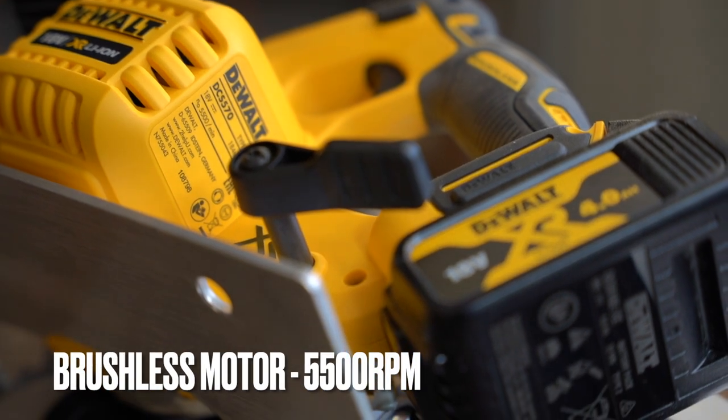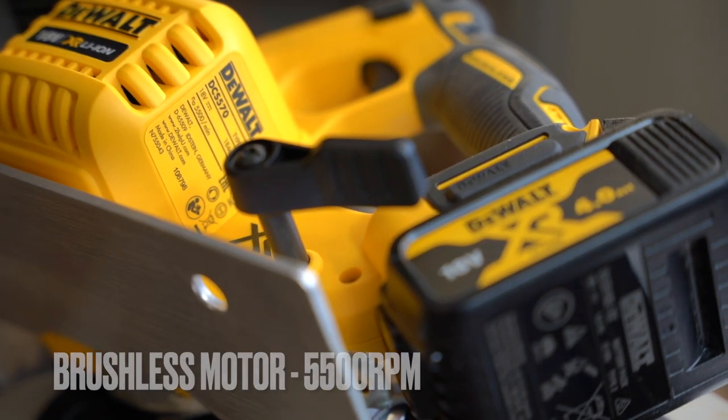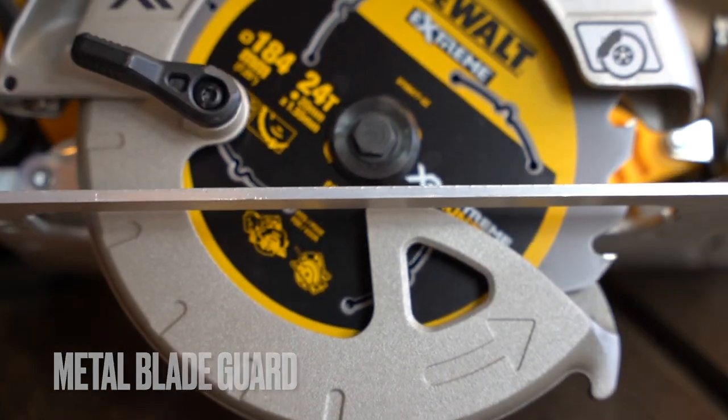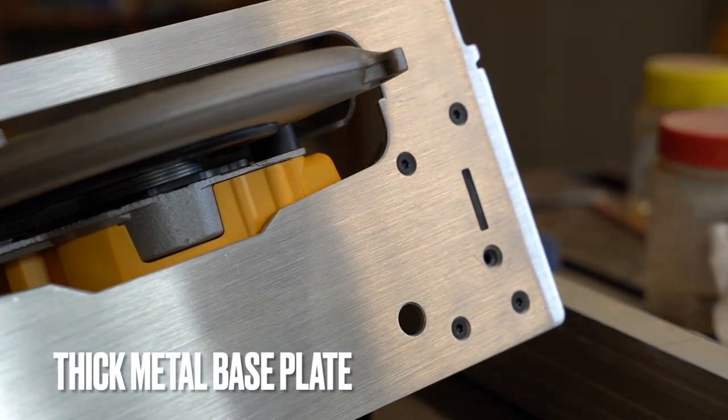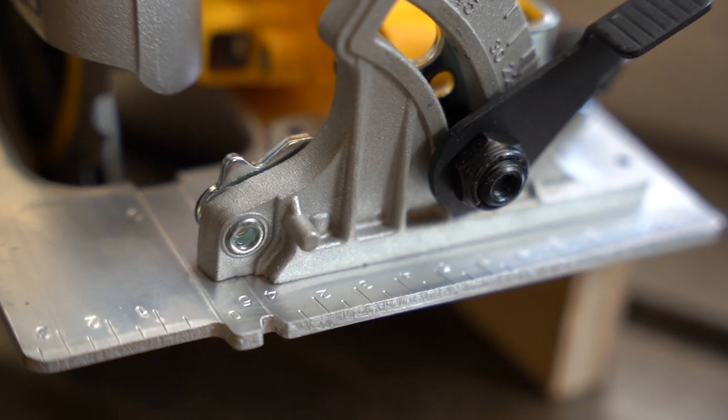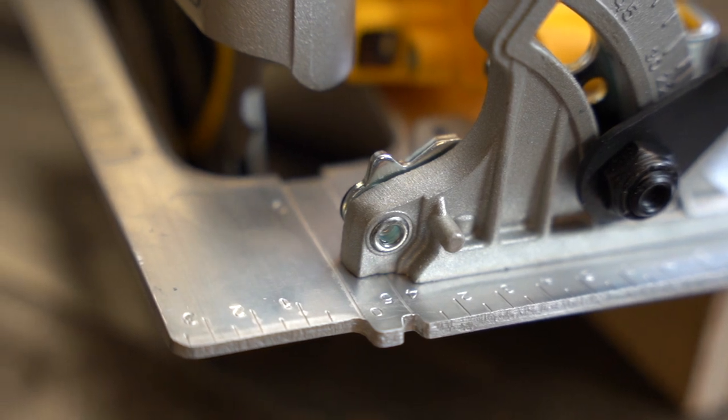The tool is made in China and the motor is rated for 5,500 RPM. Something I like is that it has a metal blade guard, not a plastic one. It's also got a pretty thick metal base plate, which I think is going to ensure the tool lasts a long time.